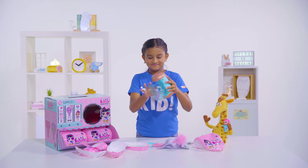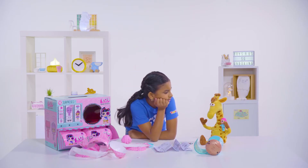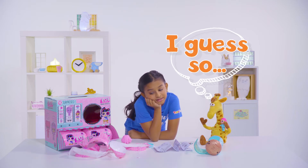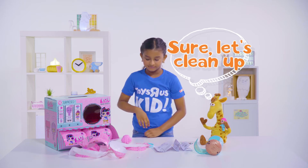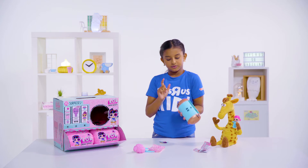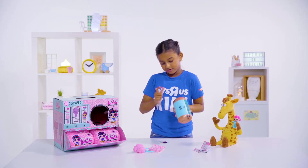We got it open! Jeffery, do you think we should clean up? I mean, it's kind of messy. Okay. Now, let's do these parts. There's some stuff here, and then here, and here.